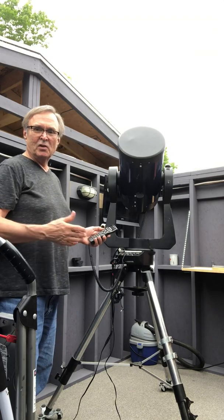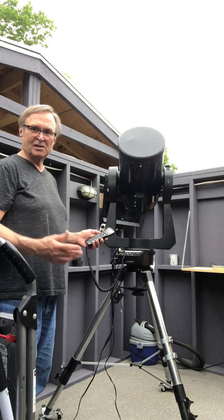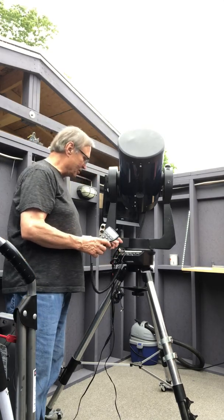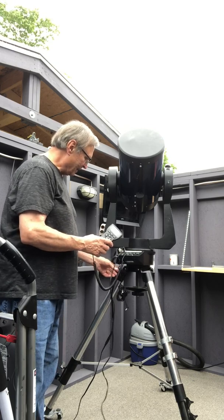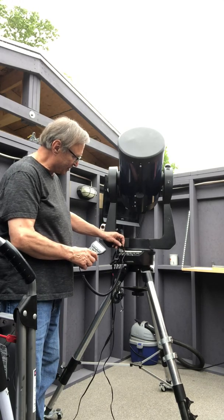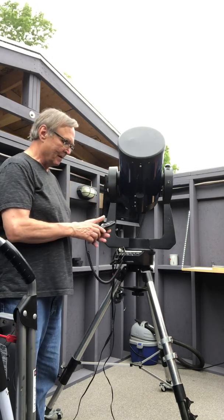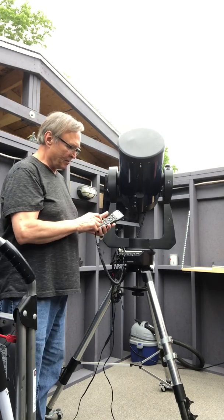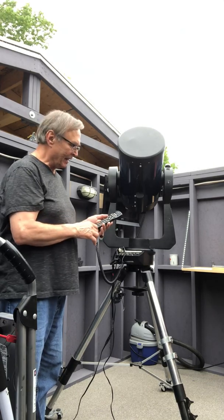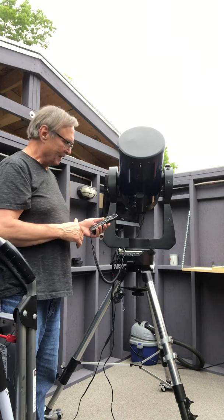Those of you familiar with an LX200 GPS will know exactly what that process is — it's a very simple alignment process. The gentleman who set up this telescope initially also installed an alternate focus connector here, a 3.5mm connector and a cord. I assume that went to an external focuser. You operate the Meade focuser from the hand controller by pressing focus — number four — and then moving focus in fine, medium, or coarse to get focus.